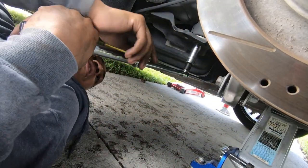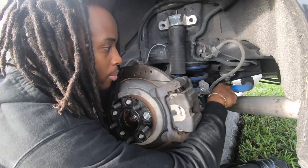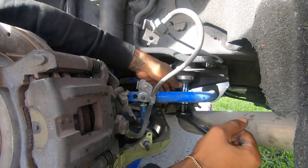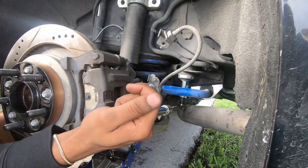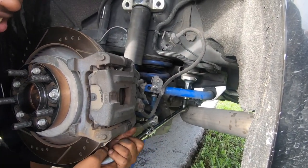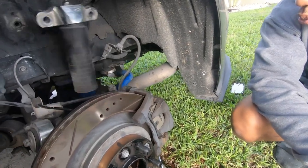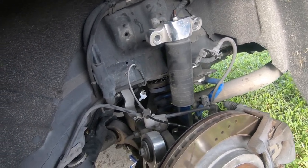Now that we got the subframe support brace out, this last 21 millimeter bolt is located in the back right here - that's the last bolt until we can drop the subframe. There's a lot of metal under here so you might want to watch your fingers. Now the subframe should be ready to drop. Lower it slowly - and there you go, just like that, the subframe coming down.